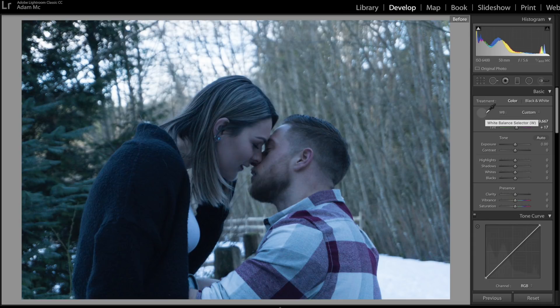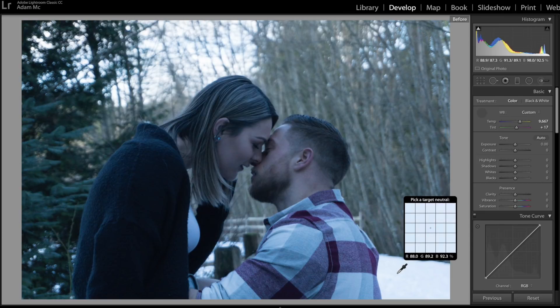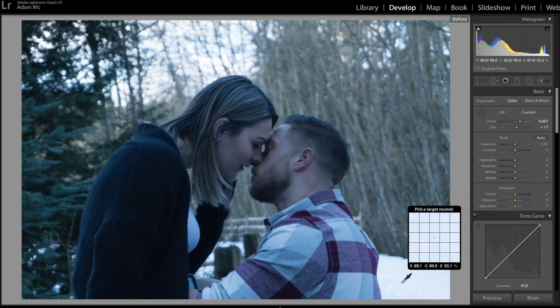So the third method is my favorite and it's the one I use the most when I'm editing my photos. It's gonna be the dropper. The dropper is located right here, and what you're looking for in the photo is an equalization between the RGB numbers — your reds, greens, and blues. You're looking for the percentage in the right-hand corner, and you're looking for numbers that are close enough that you get a decent look to the photo. So let's look around — let's go with right there.